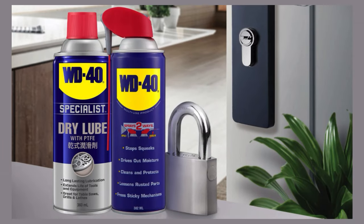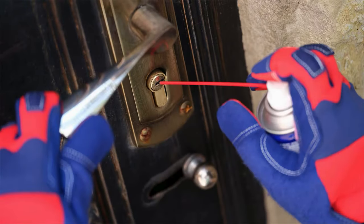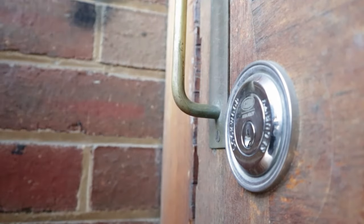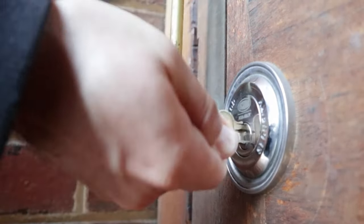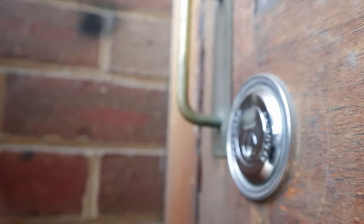WD-40 for Sticky Locks. One of Grandpa's go-to tricks for sticky locks is using WD-40. If a lock is tough to turn, just spray a small amount of WD-40 into the keyhole. Insert and remove the key a few times to spread the lubricant around. WD-40 works by displacing moisture and breaking down rust or grime that's causing friction, allowing the lock to turn smoothly again.